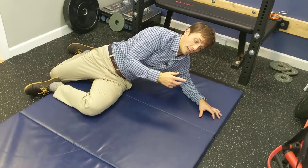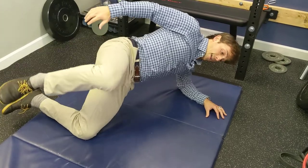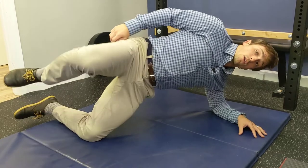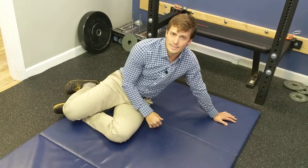If you want to make it a little harder, you can add what I call a super clam to this. You can do a clamshell open and close with both legs. And if you're really heroic, throw a band around the knees — you're going to blast those hip muscles pretty quickly.